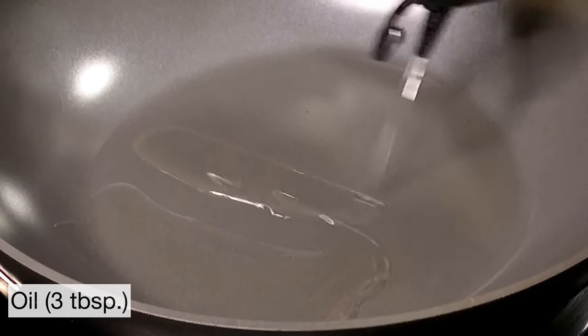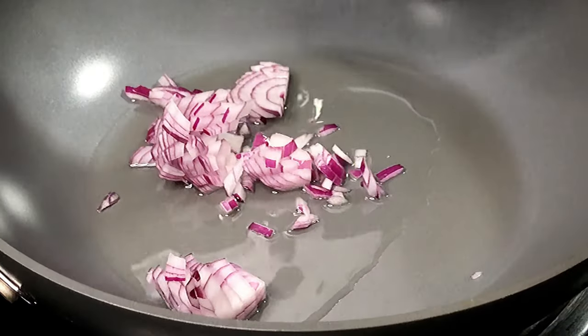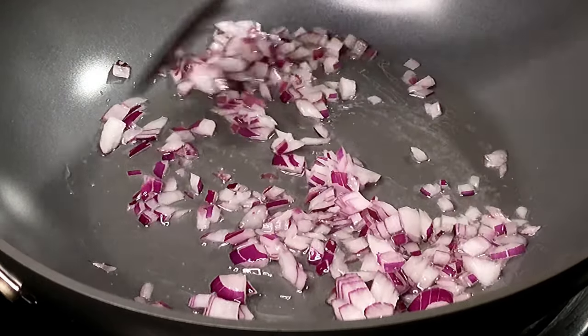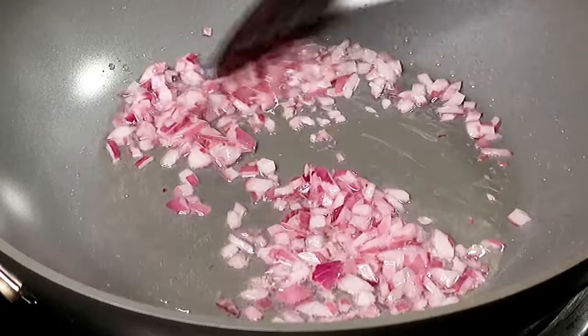Set a pan on medium heat and add 3 tbsp of oil. Next, we're going to add 3 tbsp of finely chopped onion — not too many onions on a keto diet. We're going to add a pinch of salt so the onions cook faster.